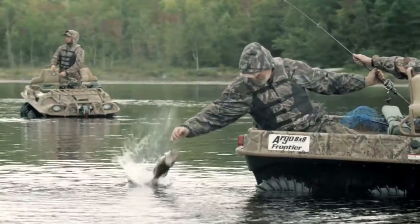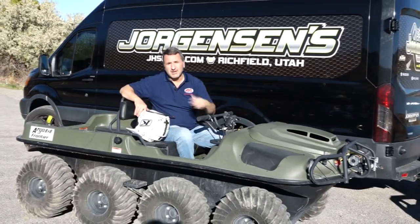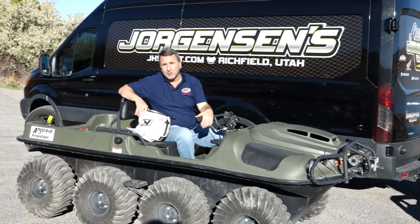We have vehicles that we've put on the moon, so we've been lunar and back. If you like to recreate and you want to take it to the extreme, there's no better machine than the Argo. And the Argo specialists at Jorgensen's, right here in Richfield — come down and they'll take great care of you. I'm Rick Peterson, we'll be right back with more At Your Leisure.